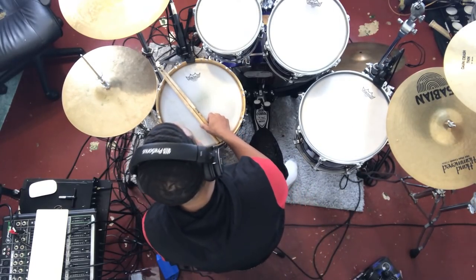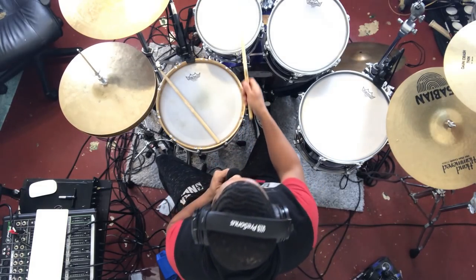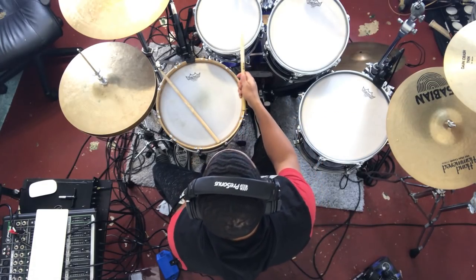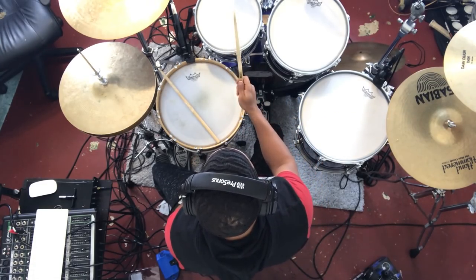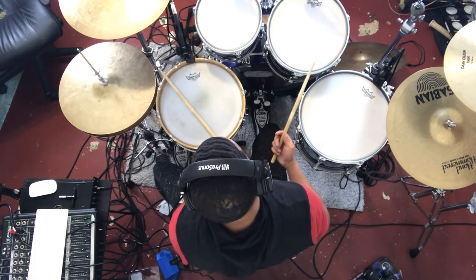All right, so I got rid of all of the wrinkles. Let's start with this one — you just want to hit the drum and see what it sounds like first. All right, so that's actually a decent starting point.